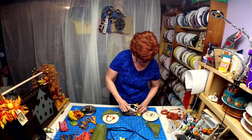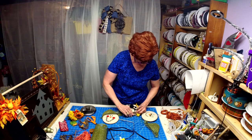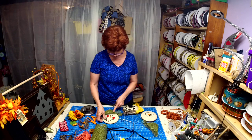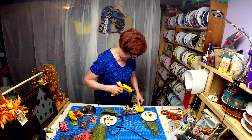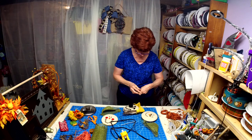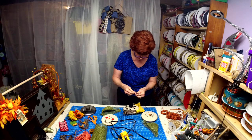I found these scarecrow faces on Etsy — it was just a set of like eight or ten, and they have them for snowmen too. If you go back through my videos and look at the Frankenstein video, I actually used the same face on a pizza pan, and I also did the same with a scarecrow on a wreath that I made.